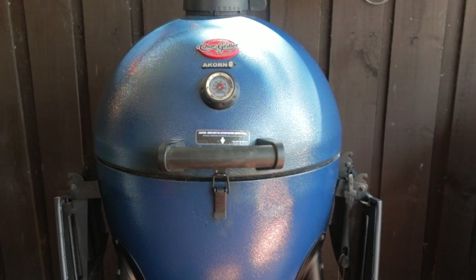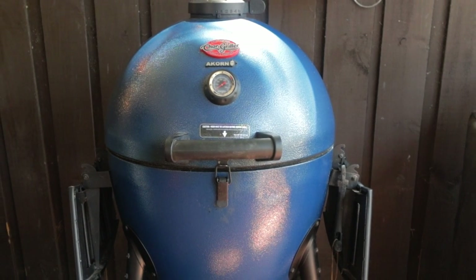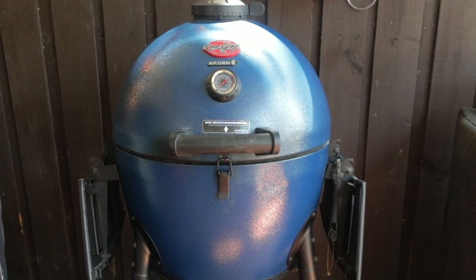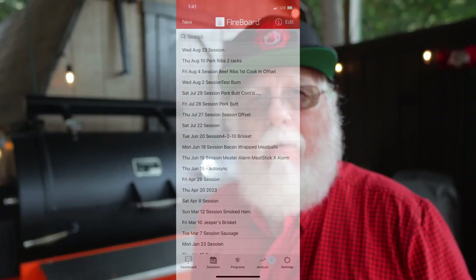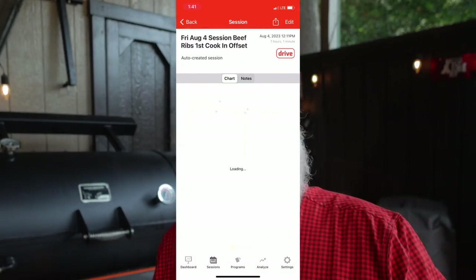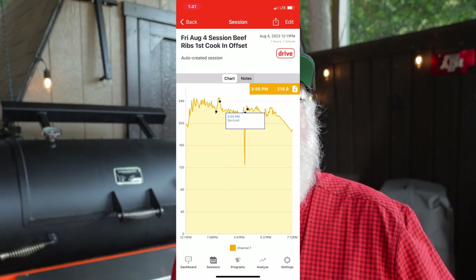I also use this controller on my Chargriller Acorn Kamado — it does a great job. One of the reasons I chose Fireboard is because it has Wi-Fi and Bluetooth and keeps detailed records of all your cooks. But I'm certainly not pushing you to go with Fireboard; there are several systems to choose from and you'll have to decide which one fits your needs.